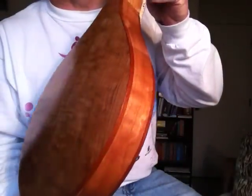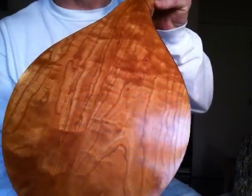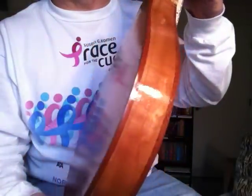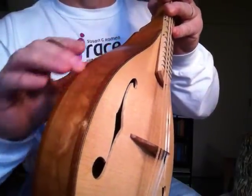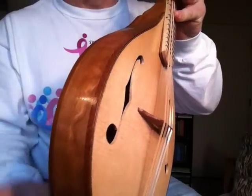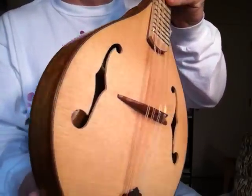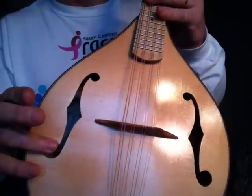It is primarily made of cherry — a beautiful piece of local cherry wood that I got at a local vendor. It is bound with leopard wood, which I thought really set off nicely with the cherry. It's kind of subtle but a neat thing. It also has black and white purfling on the top, and it has a red spruce top.